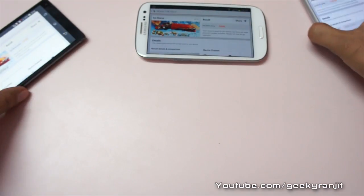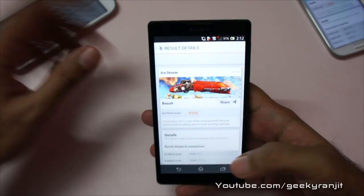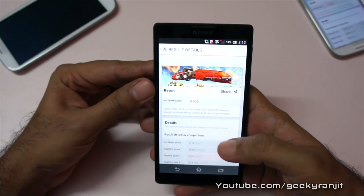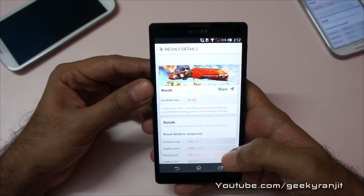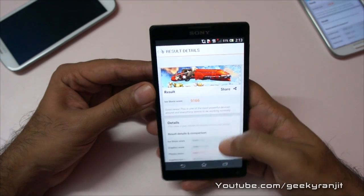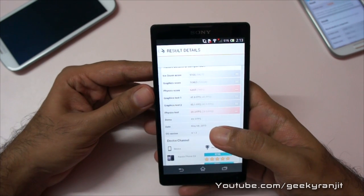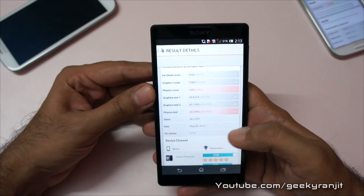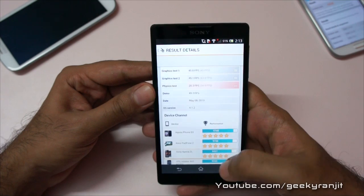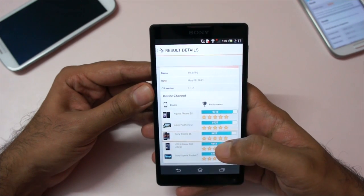Now let's look at the score the Xperia ZL got — it scored 9,166. It also says this is one of the most powerful devices around and everything seems to work normally. In the demo, the FPS was 49.3, which is a little higher, and the overall score is 9,427.